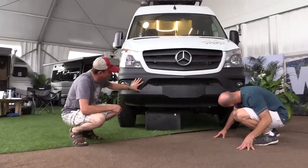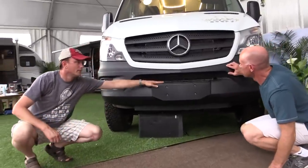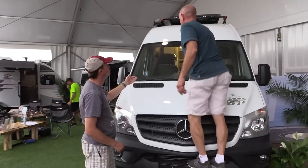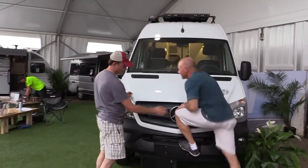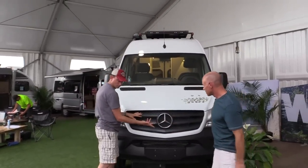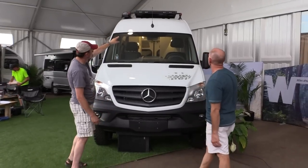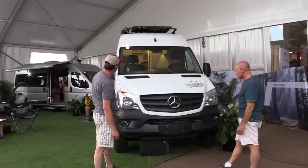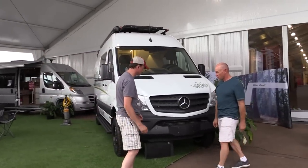This Sprinter has the same engine that goes into much larger coaches — the same 3-liter V6 we're putting in our Views and Navions, which are much bigger rigs. So the coach is going to have a lot of power for climbing mountains, hills, any place you want to go. It'll get you there.